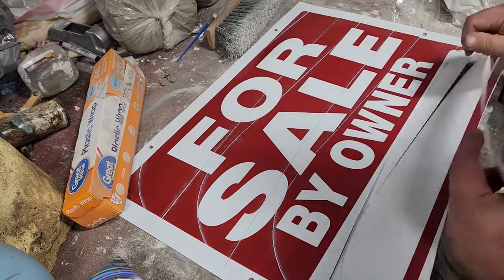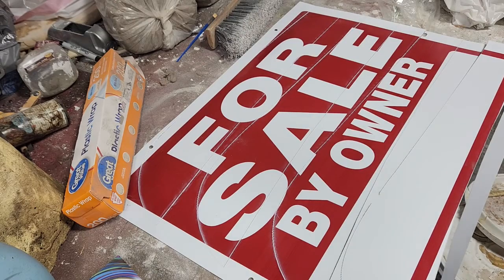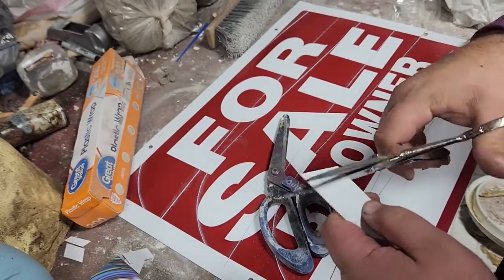I'm gonna grab a good pair of scissors that'll cut through this stuff. Do you need the laser? No, not at all. This is the sign material I'm working with — these are just good scissors, you don't need a laser.